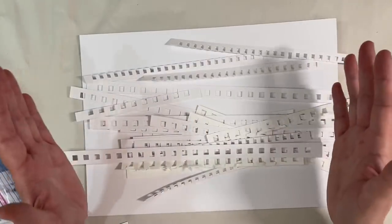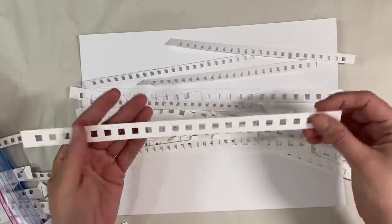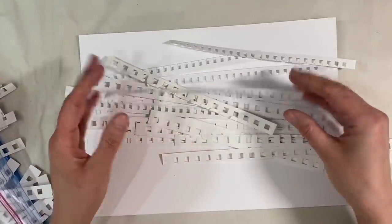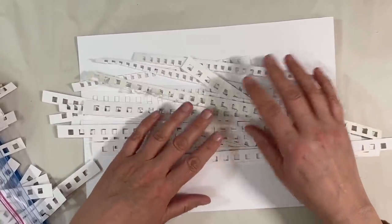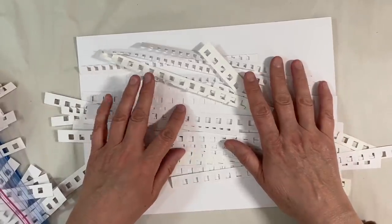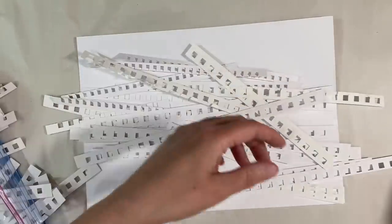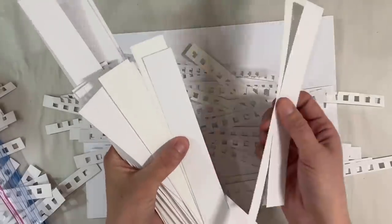Hello everyone! I want to share a recycle, repurpose, reuse project with you today. I've got a whole heap of these edges from my spiral bound notepads — from my mixed media notepads. I always keep them; they make wonderful texture. Today I'm going to show you how to make some heart embellishments. If you don't have any of these, just strips of mixed media paper or leftover card will work.